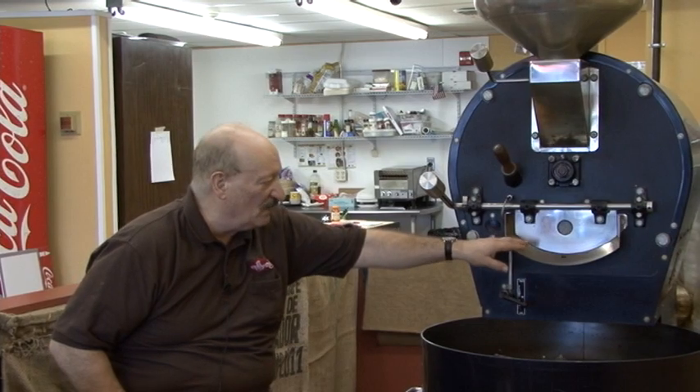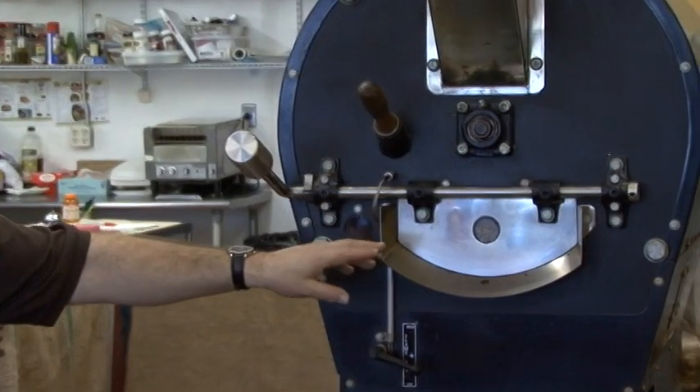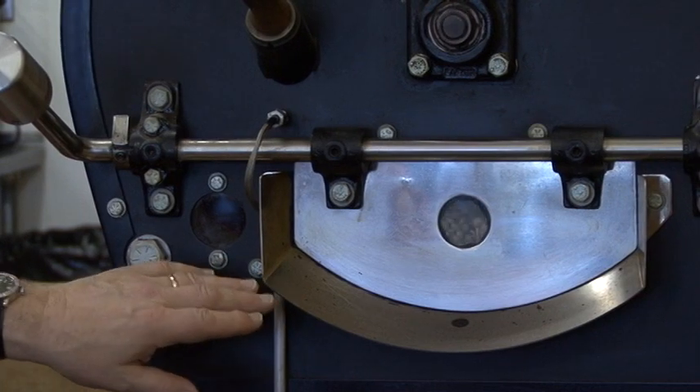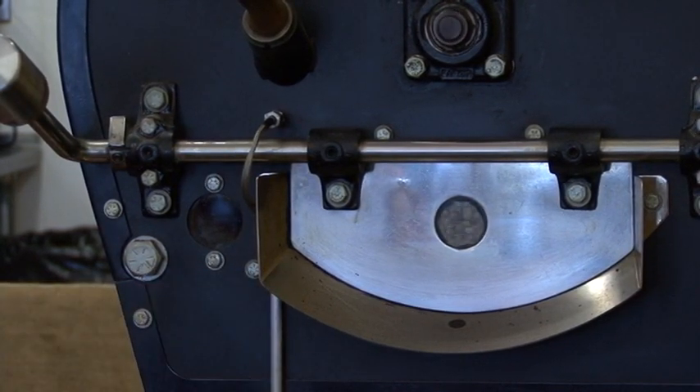It will roast very slowly so the beans will turn the starches into sugar. The sugar will then caramelize and you'll get a very unique flavor. This roast is going to be a Vienna roast, and the temperature of a Vienna roast on my roaster is 445 degrees.